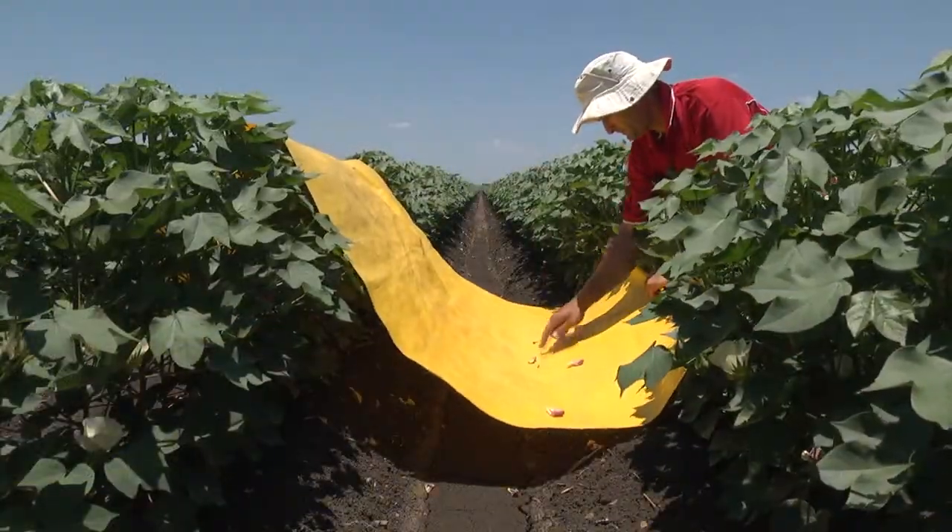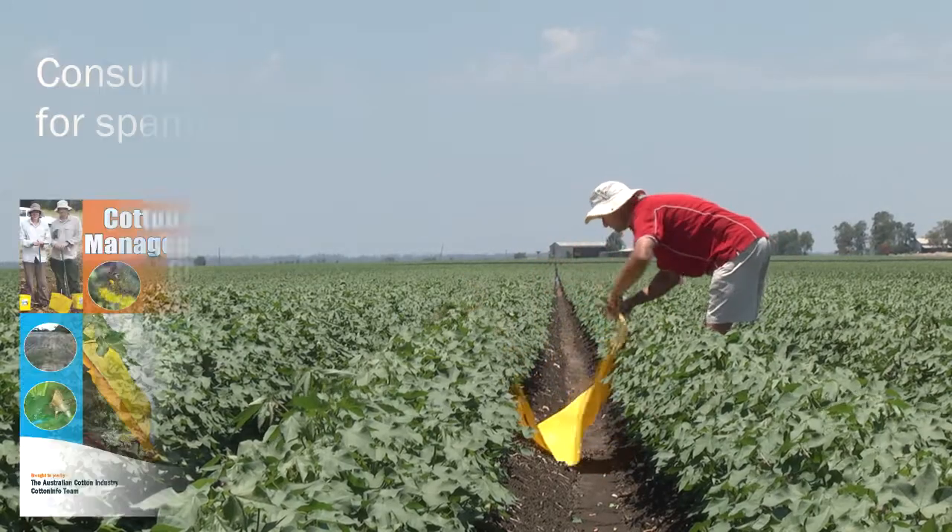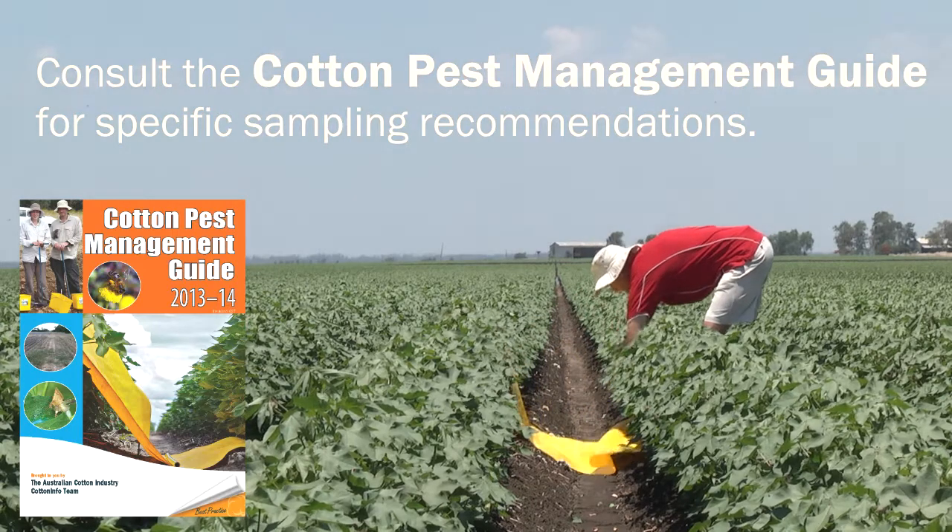Then quickly examine what insects have fallen out onto the beat sheet. It's quite normal to take four to six samples per management unit to get a good representation of what pests or beneficials might be in the crop.